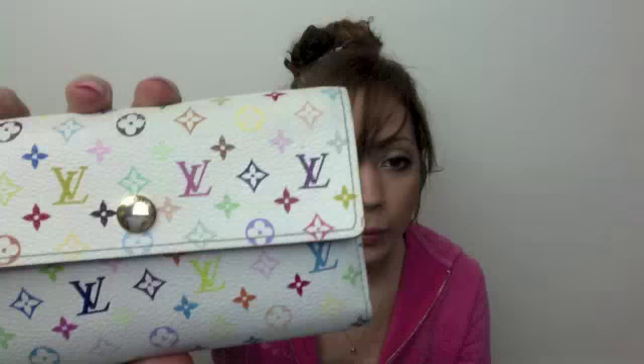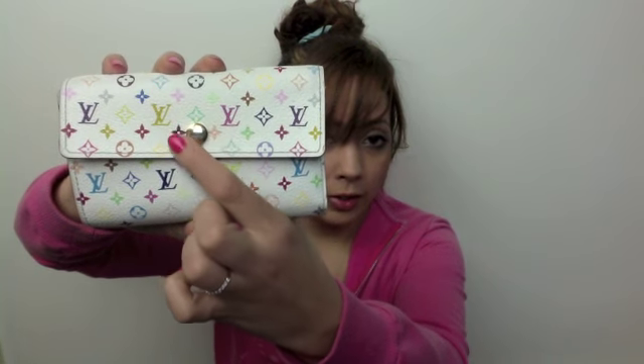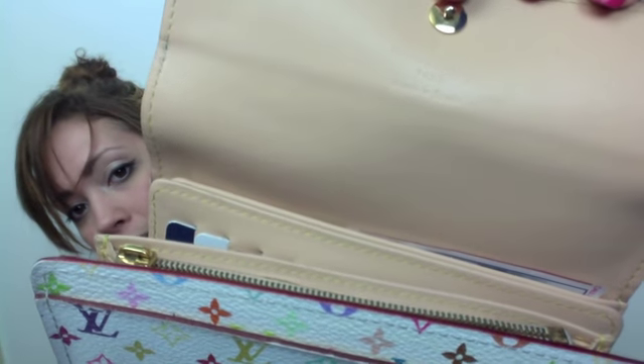I also feel like with my Josephine wallet, I do have to have another card case — a card carrier — because I carry a lot of cards. So I decided to use this, and I'm really enjoying it. This is what it looks like up close. It has a big button in the middle, which I absolutely love, and the canvas goes all the way around. If you turn it around, it's upside down because it's one piece of canvas. And if you open it up, it says Louis Vuitton made in Spain.